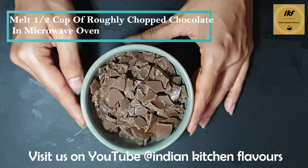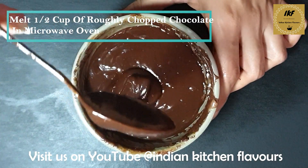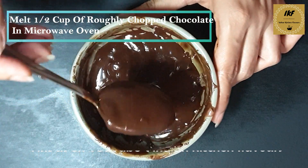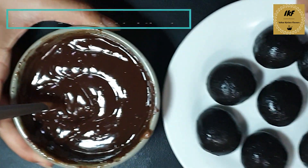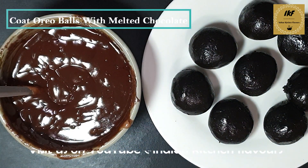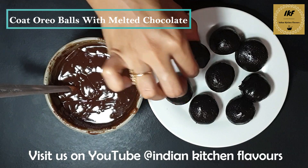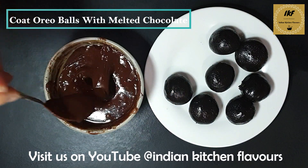After melting the chocolate, it will look like this — it's come into a runny consistency. Next, we will take the Oreo balls that we have made and coat them with the chocolate. I'll just take one ball, put it inside, and dip it.